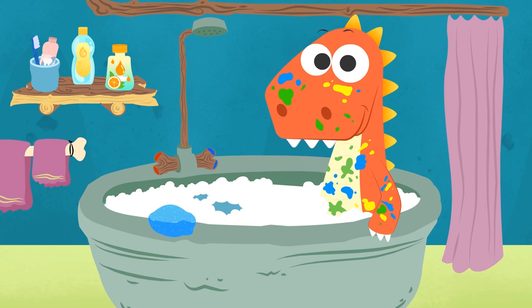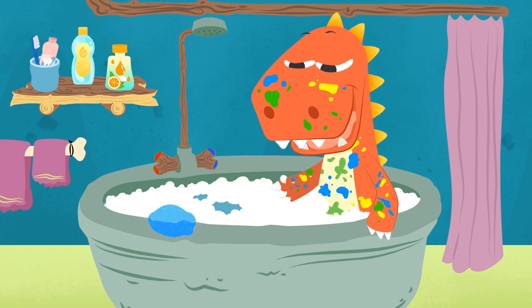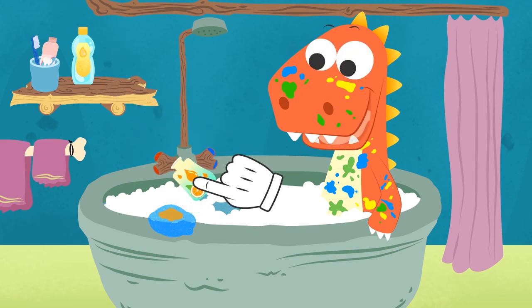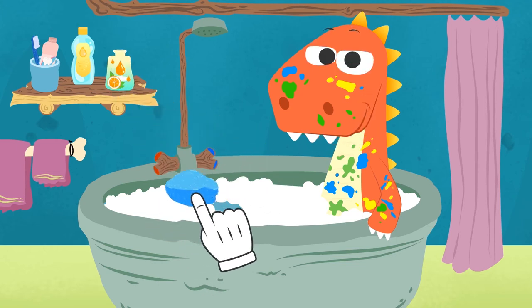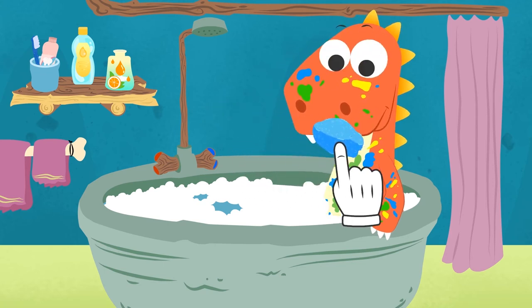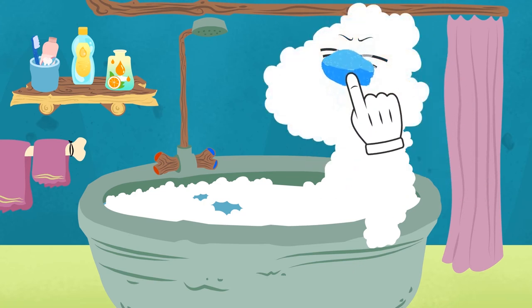Yes, Eddie! The toothbrush is for cleaning but only teeth! For your body, it's best if we use a sponge! First, we put a little bit of shower gel on it! And now we use it to scrub your body! Scrub well because we're going to have to scrub quite hard to get rid of all of these paint stains! That's it! Hang in there! We're almost finished! Done!